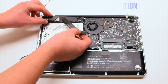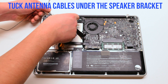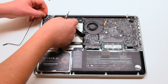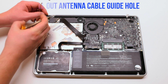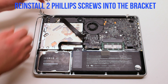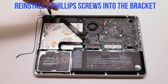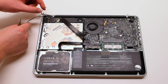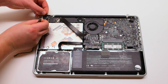Place the speaker back into position. Tuck the Wi-Fi cable antennas underneath the speaker. One of the cables has a loop — you have to put the screw in through the loop. Go ahead and fasten it. The second cable also has a little metal loop; thread the Phillips head screw through it.